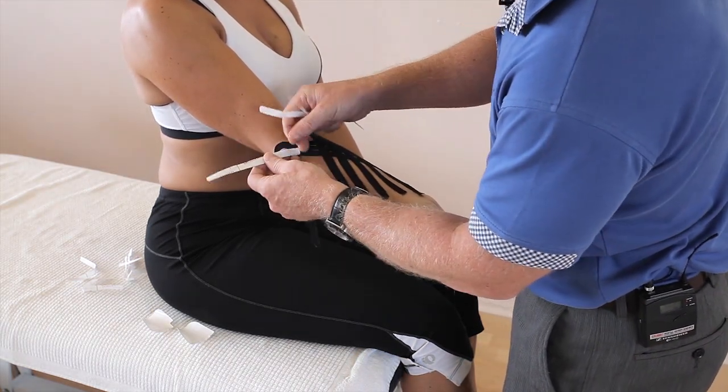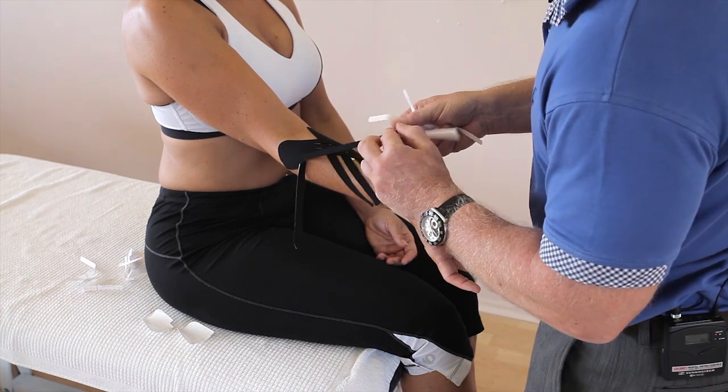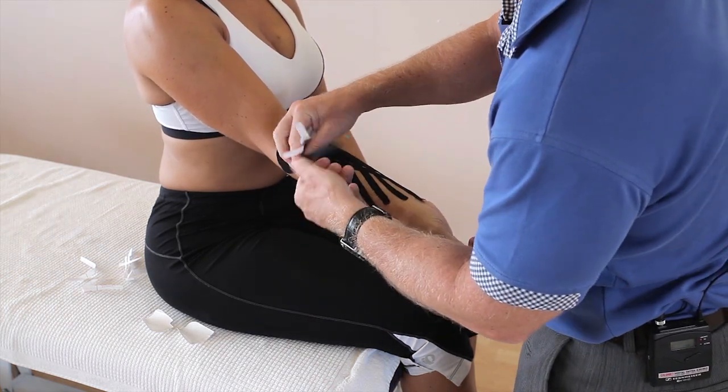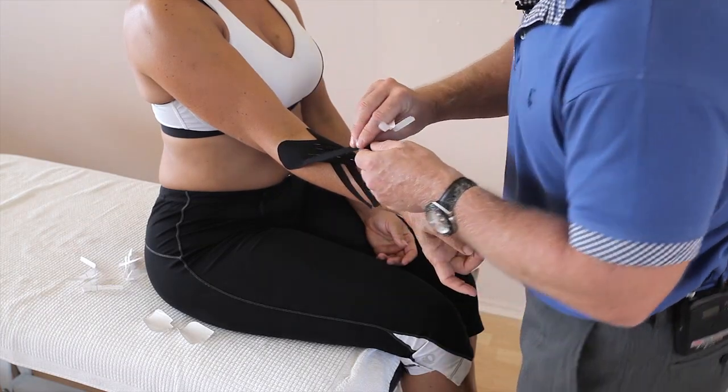This seems to work extremely well with motorcyclists with the muscle pump effect. They use this as a preventative measure as well as a treatment.